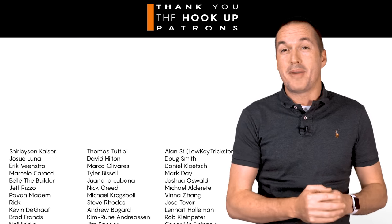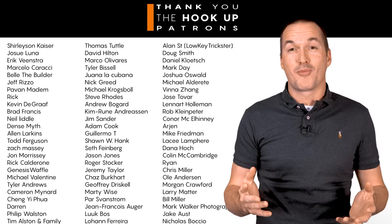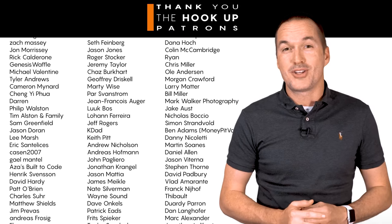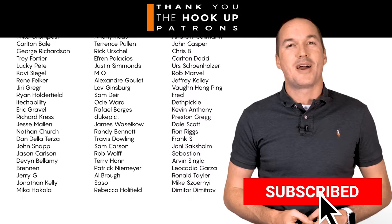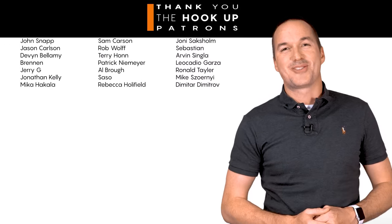Thank you so much to all of my patrons over at Patreon for your continued support of my channel, and if you're interested in supporting my channel please check out the links down in the description. If you enjoyed this video please consider subscribing, and as always, thanks for watching the hookup.